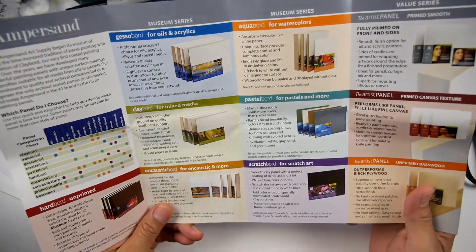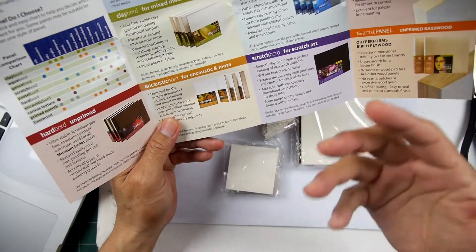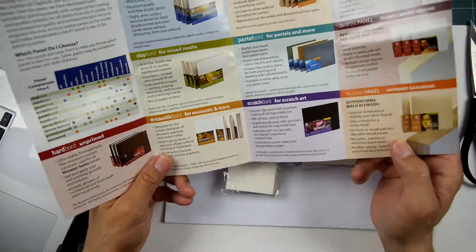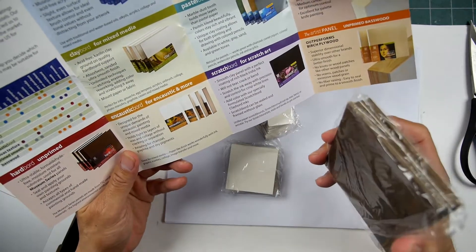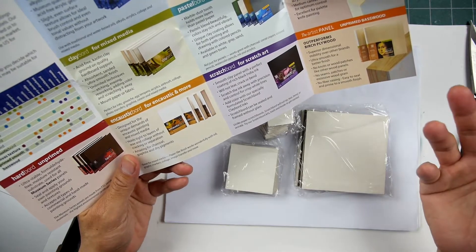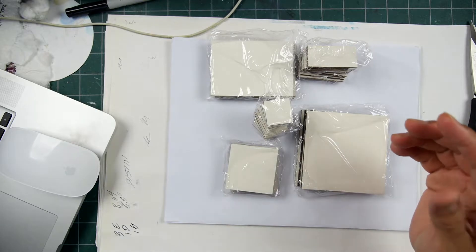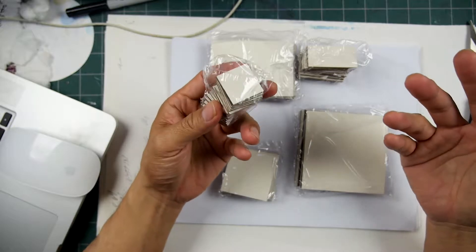Their surface offering was the clay board smooth, but for the stamping industry, going with larger panels — five by seven and up, cradle panels, etc. — stampers don't use that too much unless they're doing a really special project, maybe a larger surface or a frame. So what I had them do for stamping was to create different sizes more conducive for what we do.